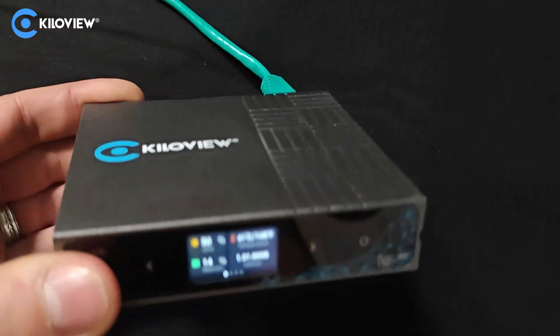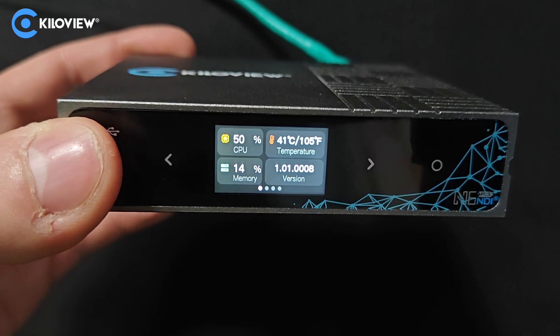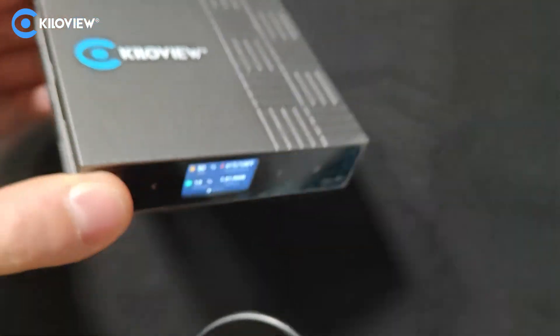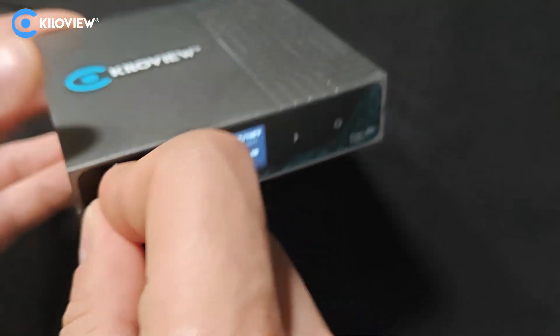With the unit powered on we can check the firmware. We are currently running version 1.01.008. In order to flash the firmware, just take the USB-C to USB-A adapter with the USB stick and connect it in the front of the unit.